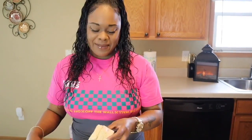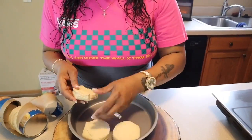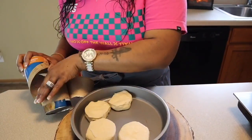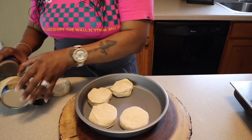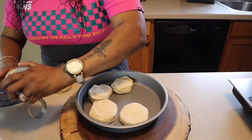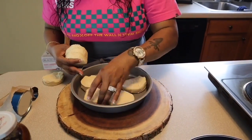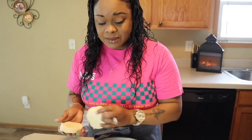Normally it scares the crap out of me when I open these cans. We're just going to get these in a baking dish just like so and put them in the oven on 350 degrees. Come on out biscuit. I feel like I can fit one more in - let's do this.